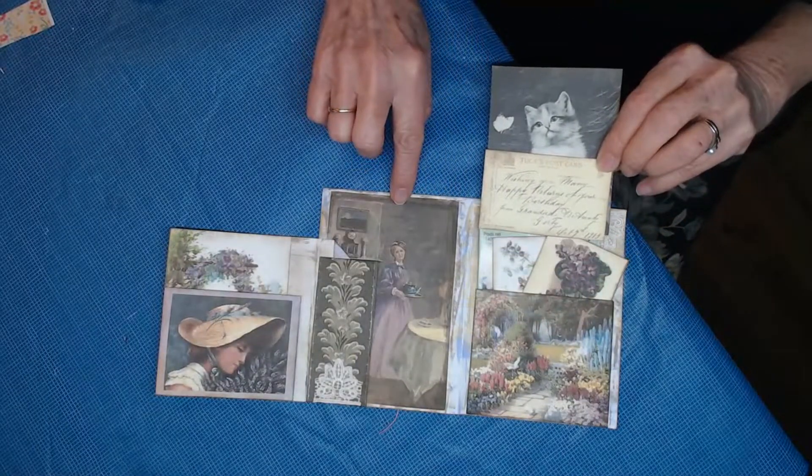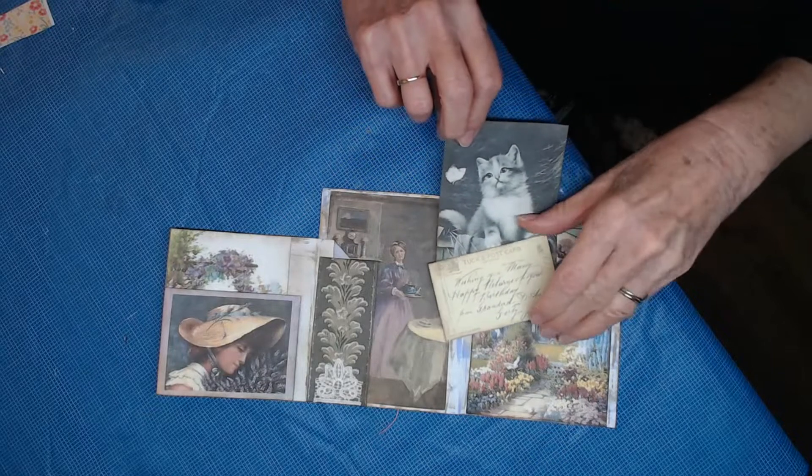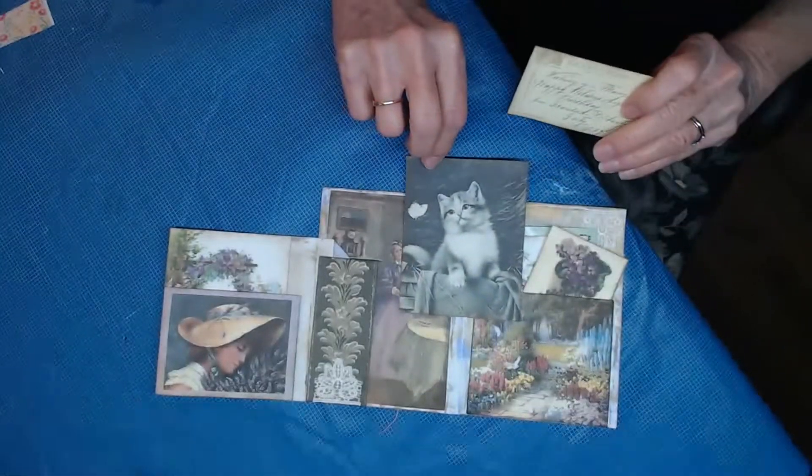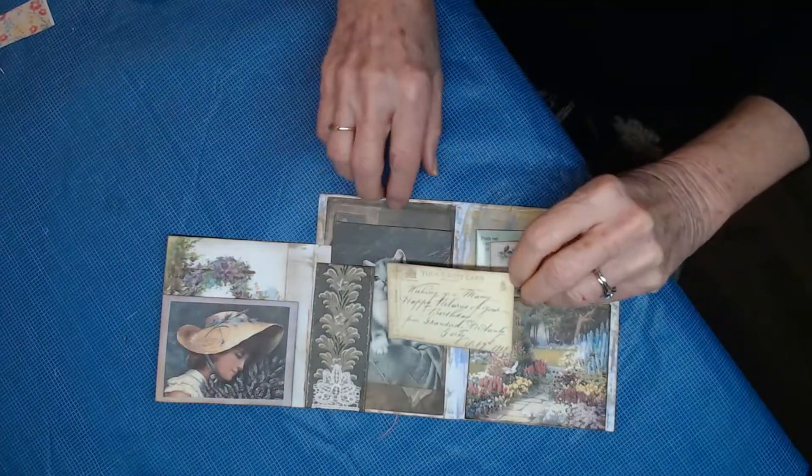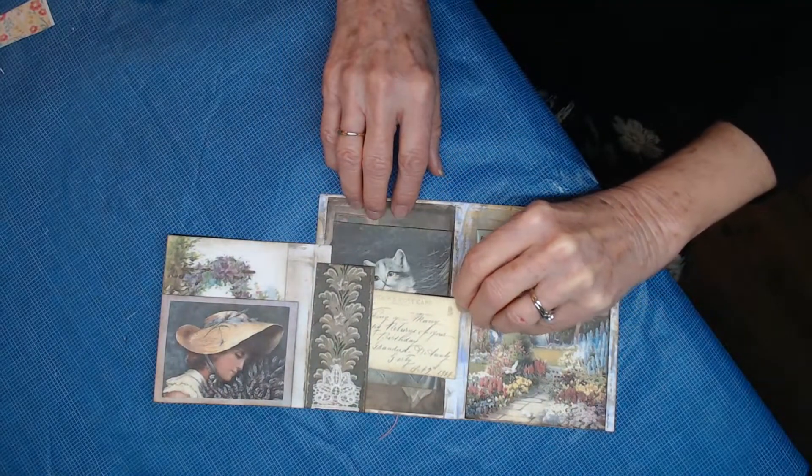Another beautiful lady, a cat found wandering on the property, and an old postcard that says "many happy returns of the day."